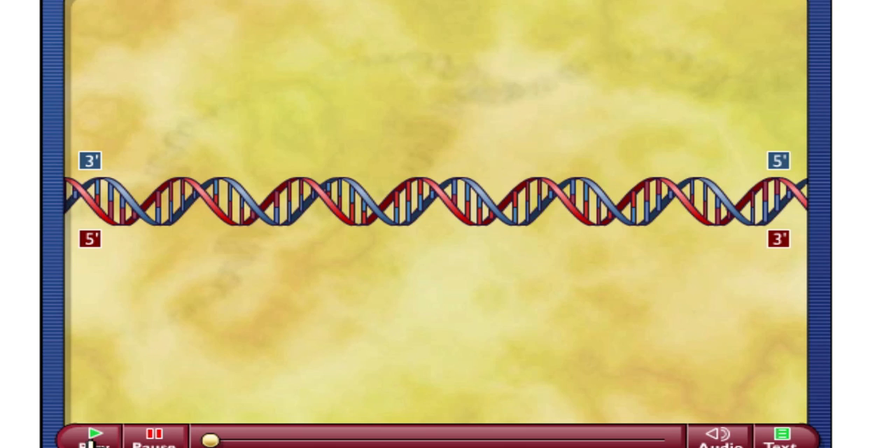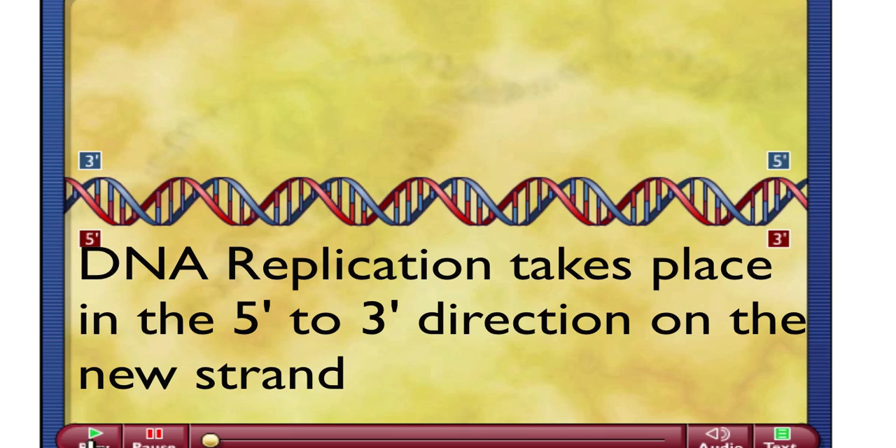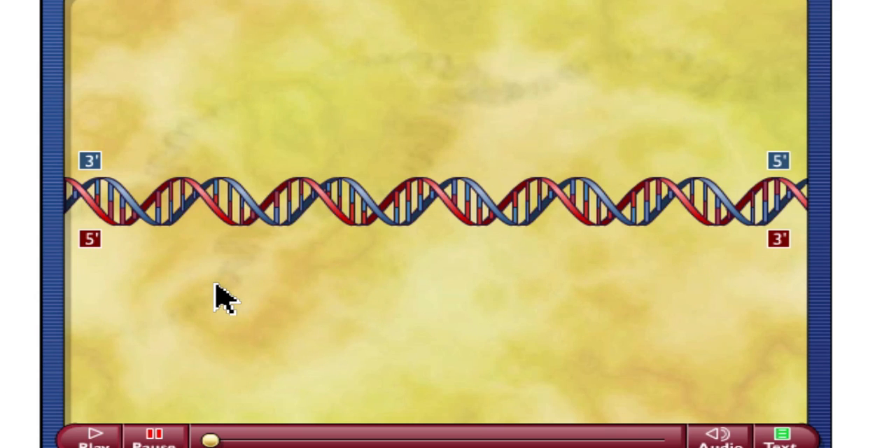One of the most important things to note for DNA replication is that DNA replication can only occur in the 5' to 3' direction on the newly constructed strand. We're talking about the direction on the newly constructed strand and not on the original or template strand. What you see here is a double-stranded piece of DNA — one strand is coded blue and one strand is coded red — and notice the direction that we have for each of those strands.